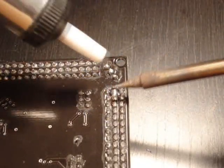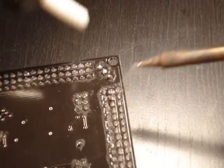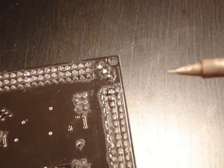So all you do, put your soldering iron right on that blob, heat it up until it becomes a liquid, put your solder sucker on it, push the button, and as you can see, the short's removed — that took a fraction of a second.